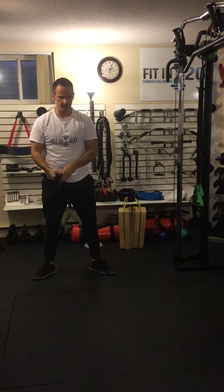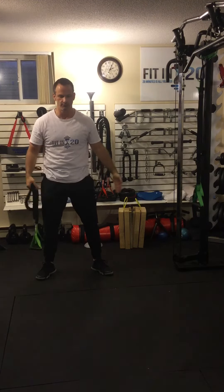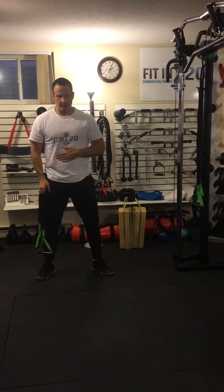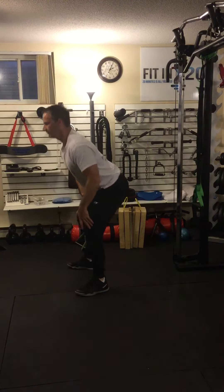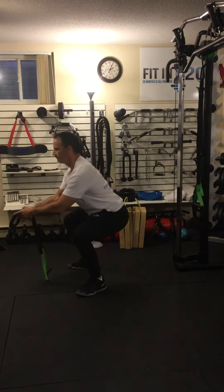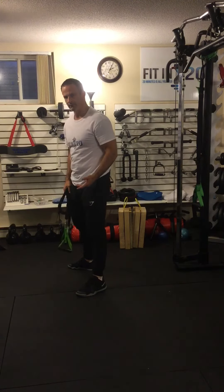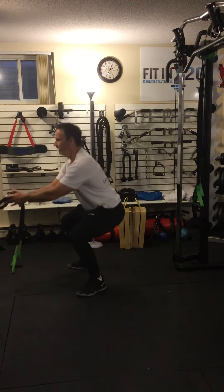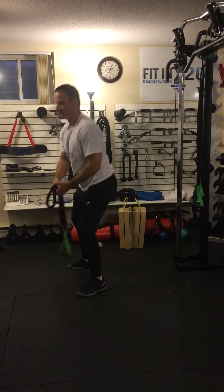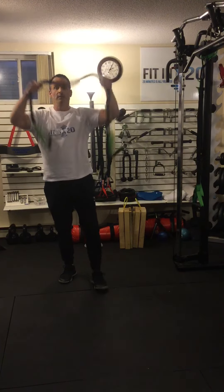For squat form, make sure your knees track your toes — they go in the same direction. Stay on your heels, keep a nice tight core and a straight back. Your knees and hips bend and straighten at the same time. As you squat down, your butt goes back; go only as low as you can, ideally until your thighs are parallel with the ground. So there it is — a band lat pulldown with a squat.